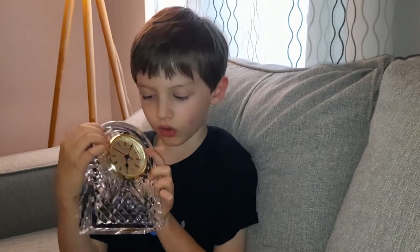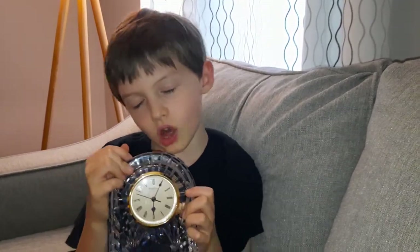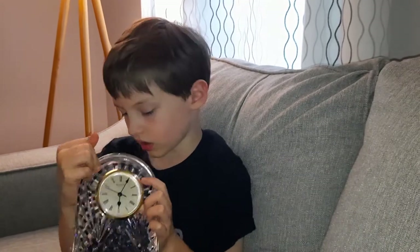Hey guys, I'm the Clock Kid. This is my first YouTube video. The clock of the day is my Waterford Crystal quartz manual clock. Miss Frankie gave it to me — it was my first clock ever in my collection.